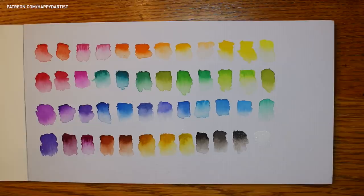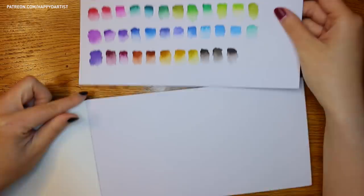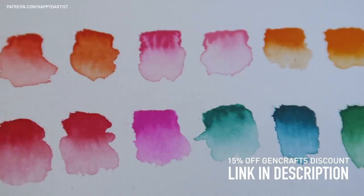In order to avoid being surprised during the actual painting process, I like to make a swatch first, and then use that swatch as a reference when choosing colors for my painting.